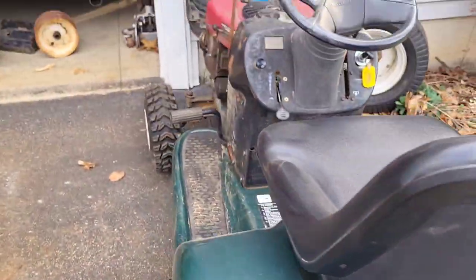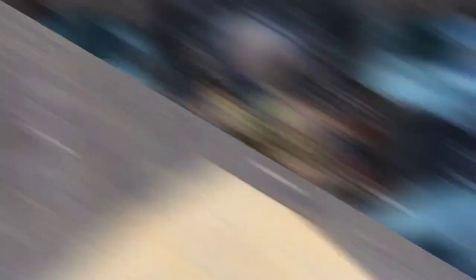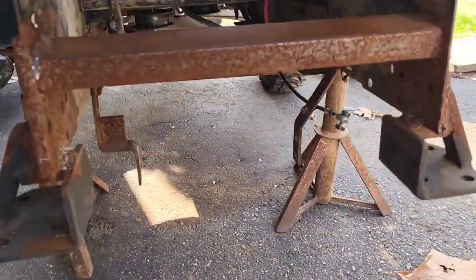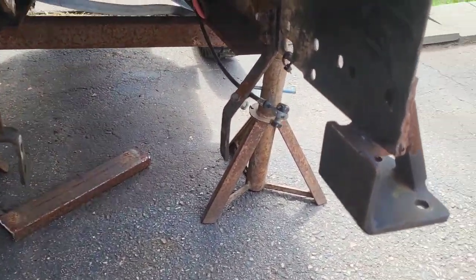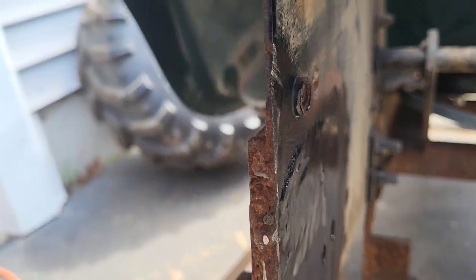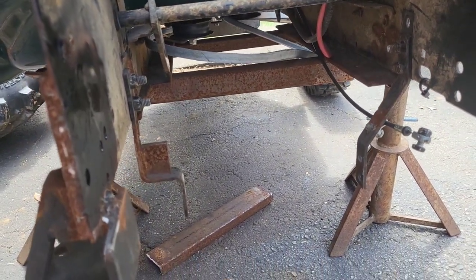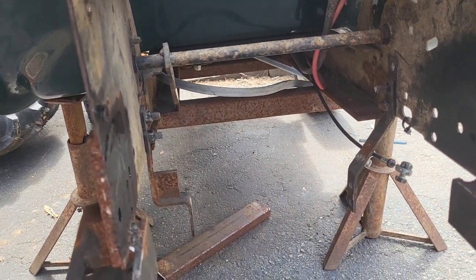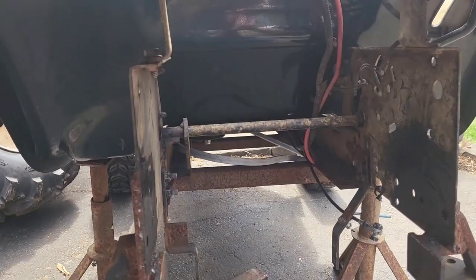First things first I've got to get this tractor turned around and get that transmission out of there. A short time later, the transmission's out. I also thought it would be a good idea to take the battery out because there's going to be sparks flying everywhere. I got this back one cut out, grinded it smooth, and touched it up with the paint can. Then we're going to work on getting the transmission back in place, test fit all the new braces, tack weld them in, take the trans out, fully weld them in — then this frame should hopefully be solid enough so I don't have to worry about frame flex killing my transaxles.